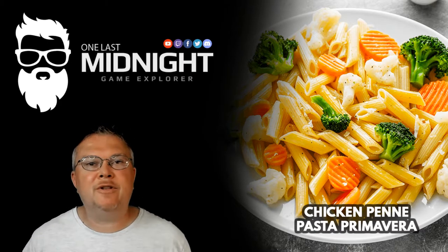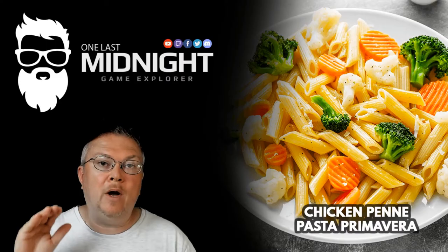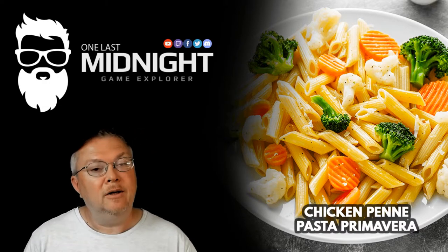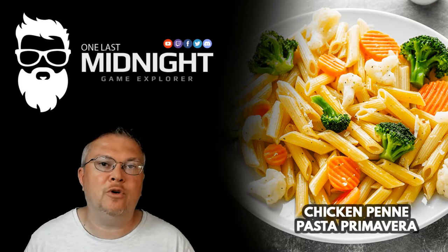Next thing to do is get it all started at the same time. Put on the water for the pasta to high, put on the water for the vegetables to high, and put the chicken on at medium-low — in between medium and low. You don't want to cook the chicken too fast or you'll burn it, but not too slowly either. Medium-low tends to work out really well.